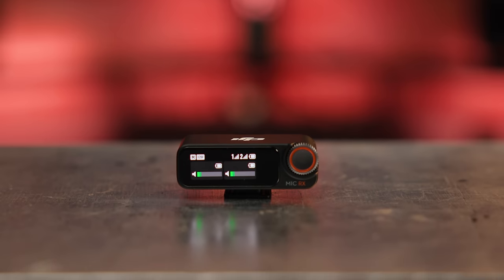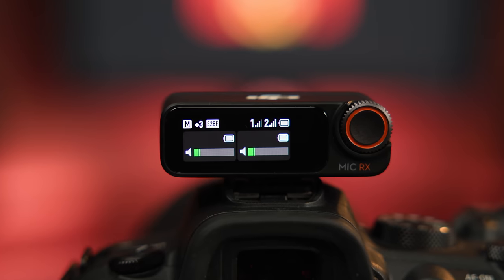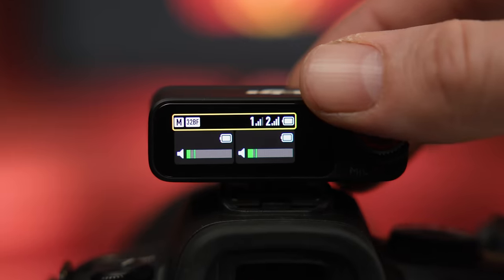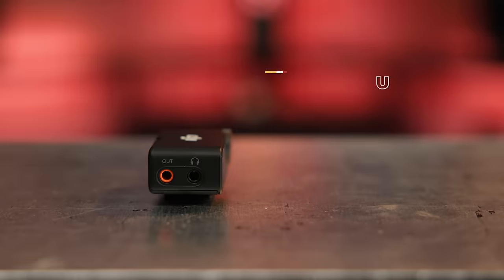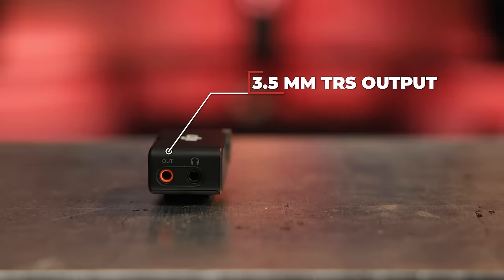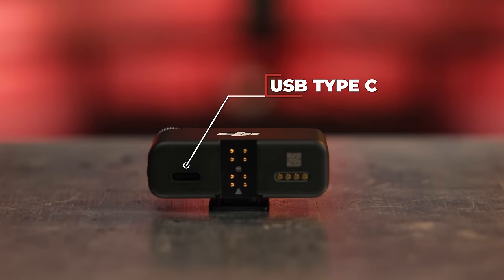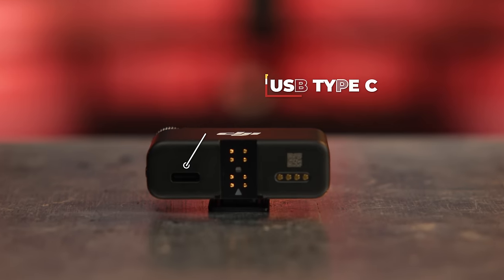The receiver is equally compact and efficient, featuring a 1.1-inch OLED touchscreen display paired with a high-precision dial for navigation and settings selections. There's a 3.5mm TRS output for connection to cameras and a 3.5mm headphone output for direct monitoring. The receiver also broadcasts audio via the USB Type-C port for cameras that support audio over USB.